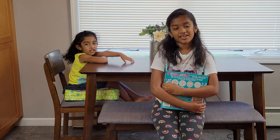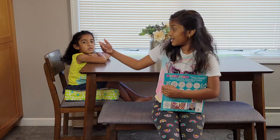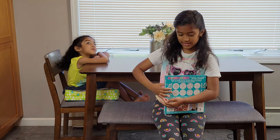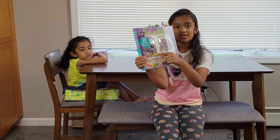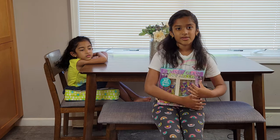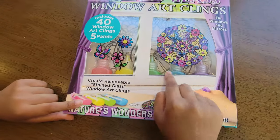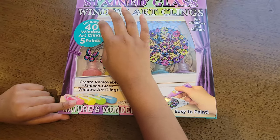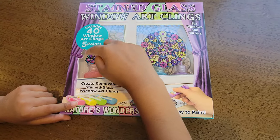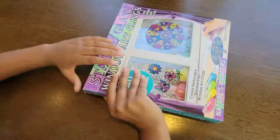Hi, my name is Emma and I'm a second grader and I'm eight years old. Here is my sister Maya, who's going to be helping us today. We have a stained glass window art kit that we're going to be doing today. As you can see, there are all these colors we can choose from and different designs. It's going to be really cool, so let's check it out.